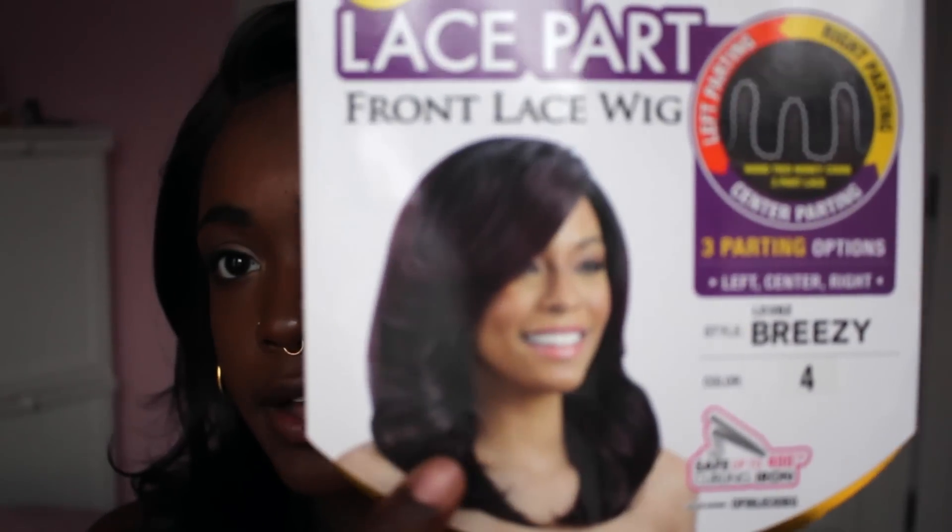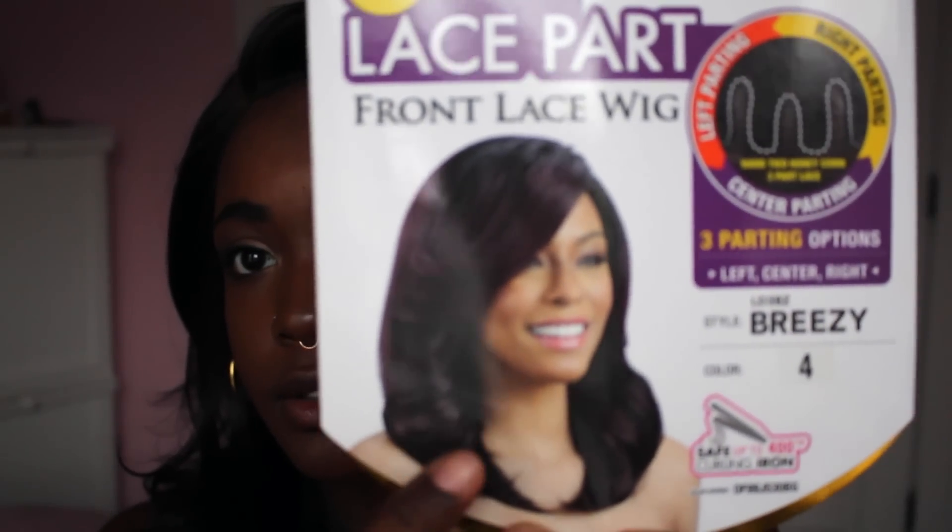Her name is Breezy and she's a Model Model lace part wig. There are three options to part her — this is the middle part and this is how she came, but there's one to the right and one to the left as well. I haven't really tried out the whole three-part thing because if I get something that's a middle part I usually just slide it to the side.